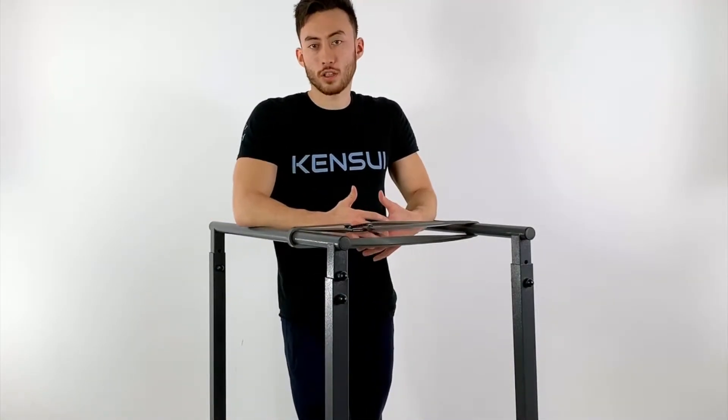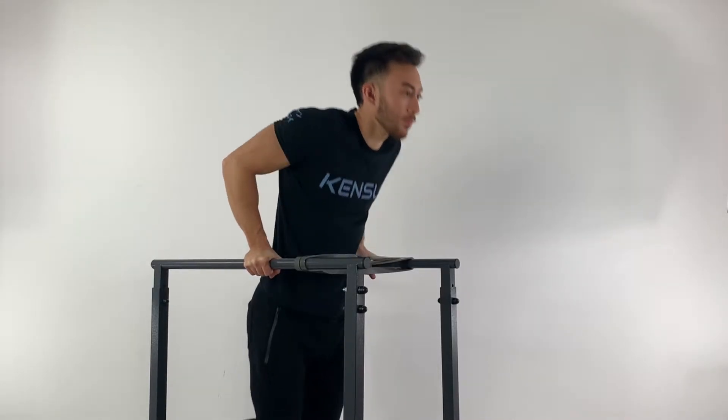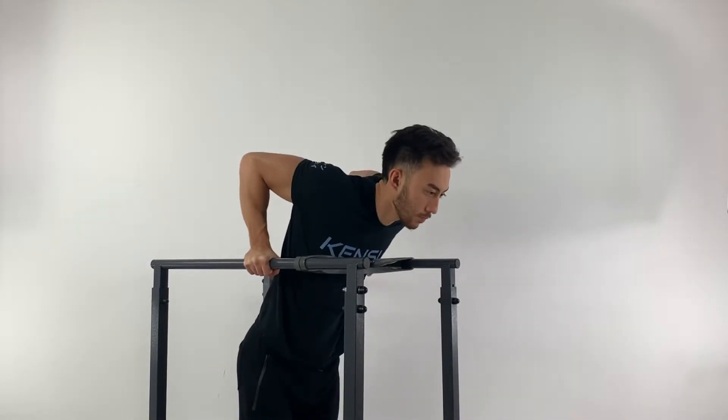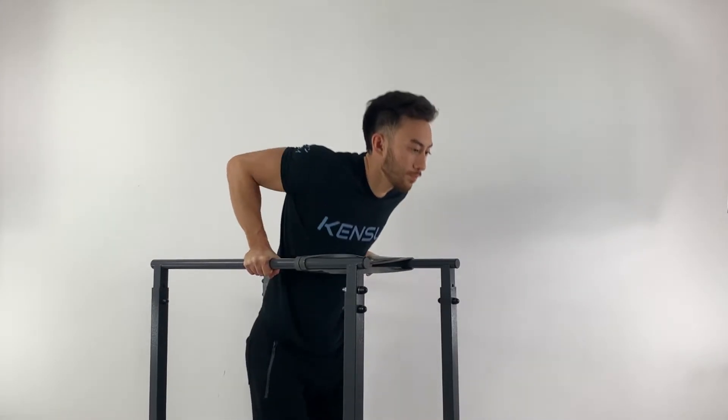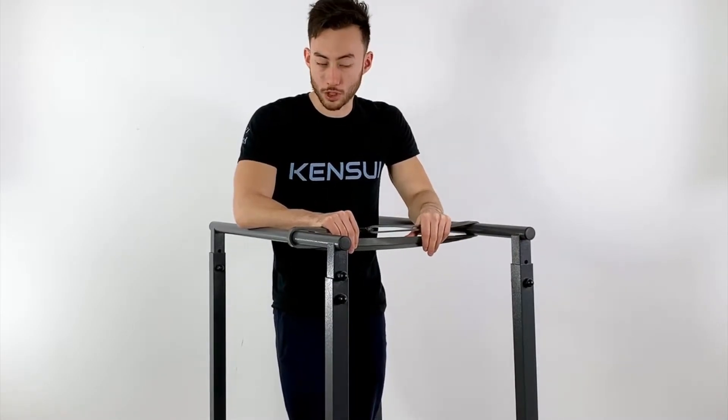Hi, this is Remy from Kensley Fitness, and today I want to teach you a way to easily make sure you're staying consistent with your dips. The problem with dips is it's very hard to see how deep you're going, and it's hard to stay honest with your range of motion, especially when you're trying to go for a PR and add repetitions to your movement. This is a very easy way to make sure you're always sticking to the same range of motion.